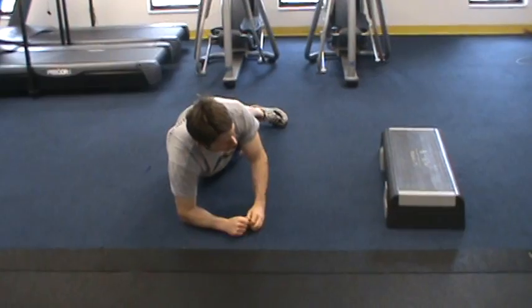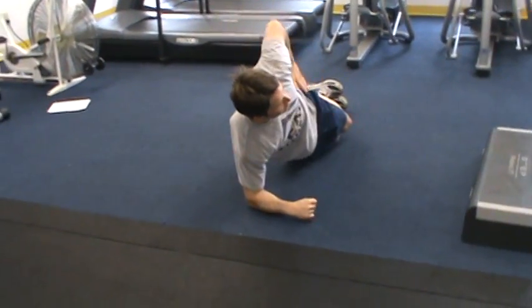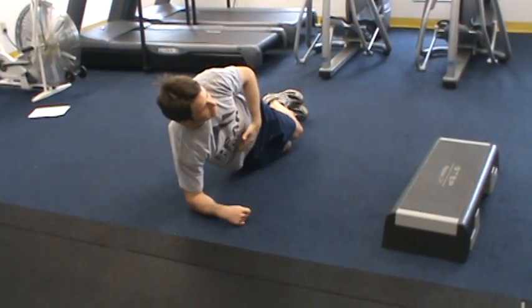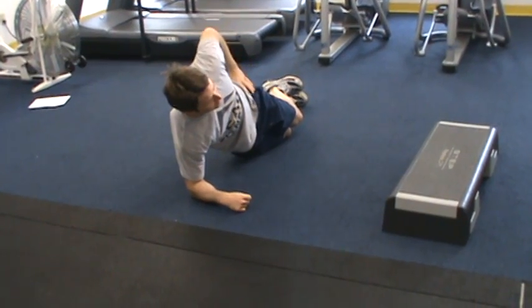After doing so, we're going to come into a bent leg side plank. I'm just bending my knees here — I'm only raising from the waist. The goal here is to hold steady, making sure the torso stays at around 90 degrees without sagging or piking up into the air.